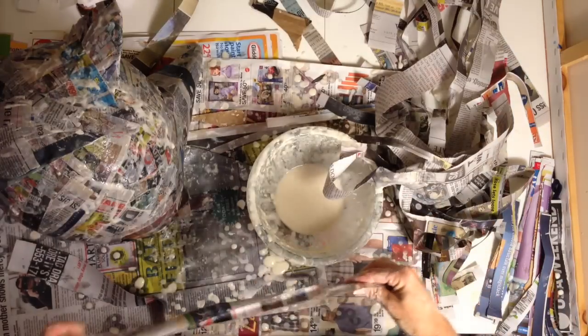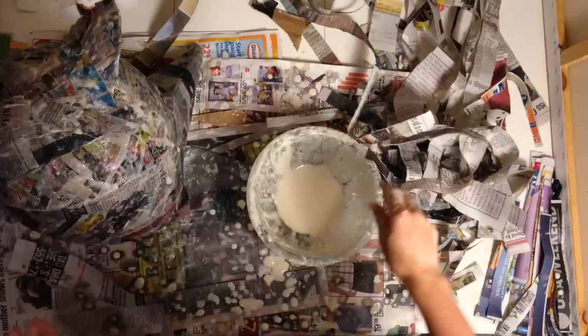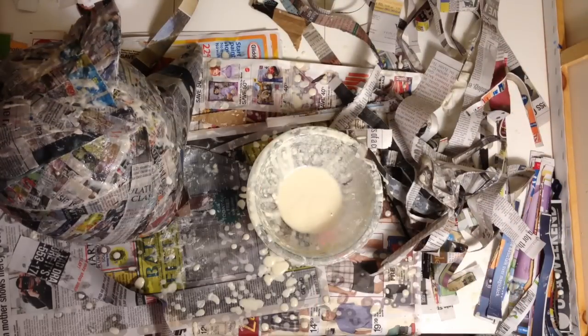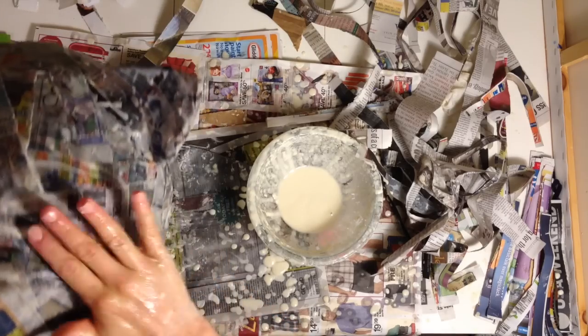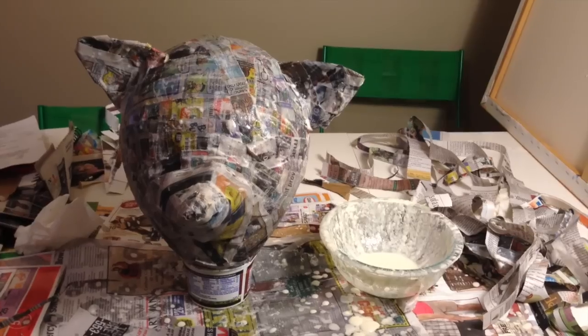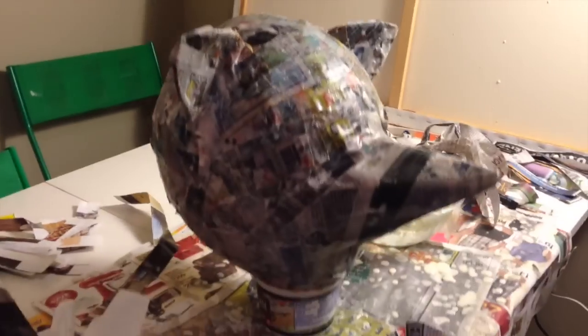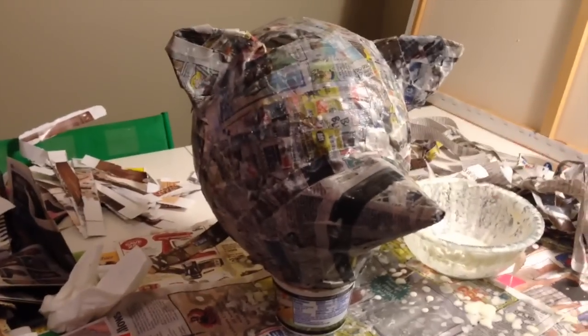You have to be kind of careful at this point because I could bend that nose since it's a little bit wet. Once you get it to this point, just do a double check and smooth some things down. Once you get it covered in paper mache, I sat mine in a bowl to balance it, put a clean sheet of newspaper under it, and let it dry.